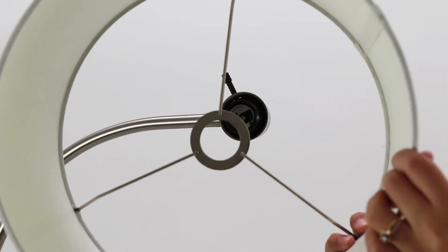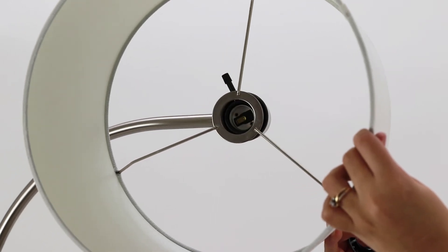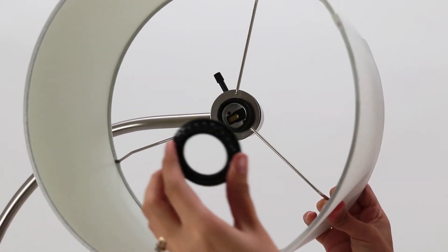Next, place your shade over the socket at the top of the lamp body and secure it tightly by screwing the socket ring back onto the socket.